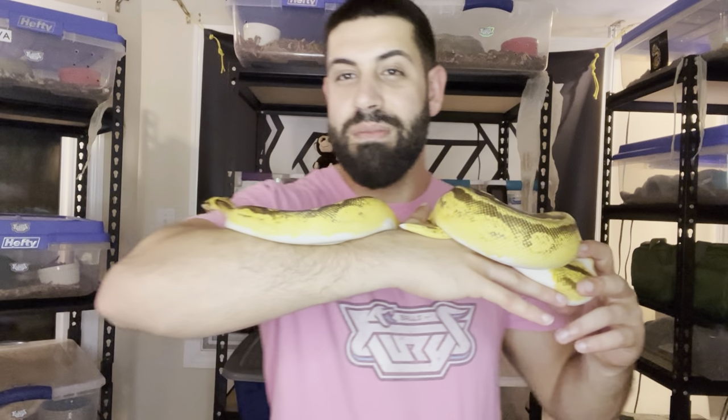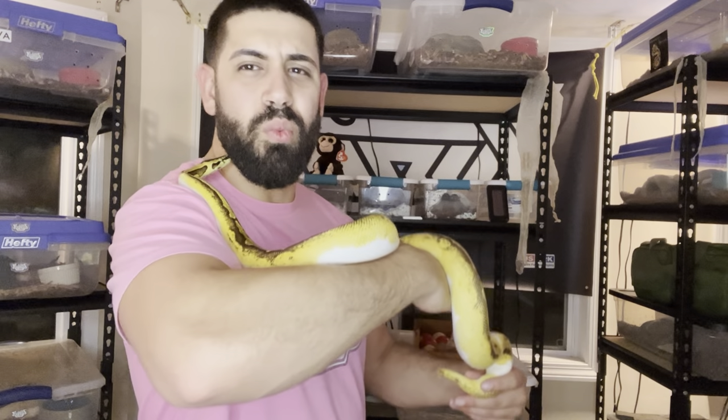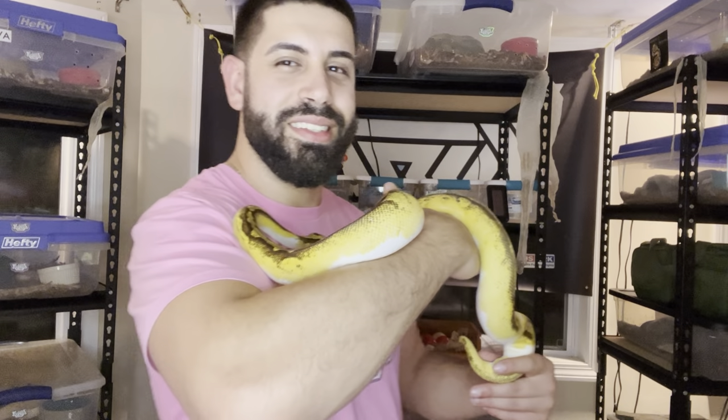Now we're going to talk about some things you can actually do to stimulate follicle growth — things we implement here that we've had a lot of success with. Look at how awesome our girl Dior is looking — she's one of those females who is going to be ready to breed this season. She's sitting at about 1,250 grams but she's going to keep putting on size. At the end of this month we're going to check her to see if she's got some follicles.